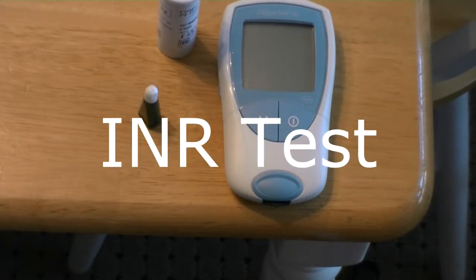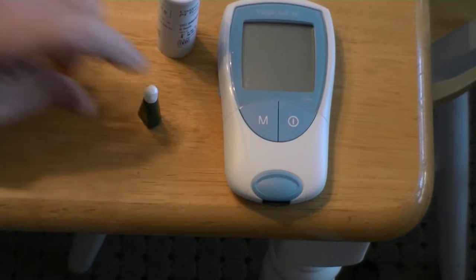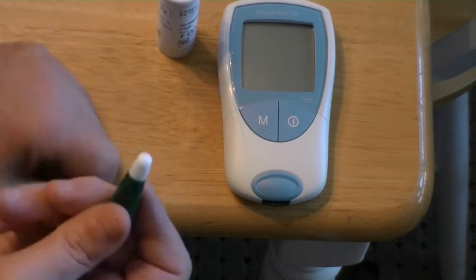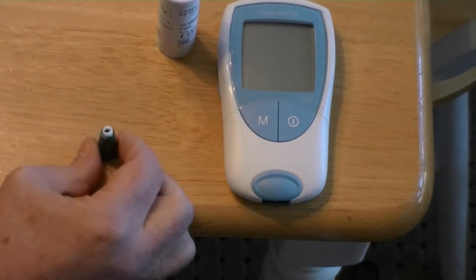We're going to test my INR using the test meter, test strip, and the lancet. You take the lancet and twist it — that arms it.